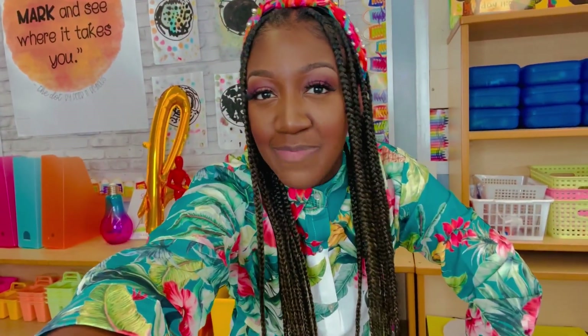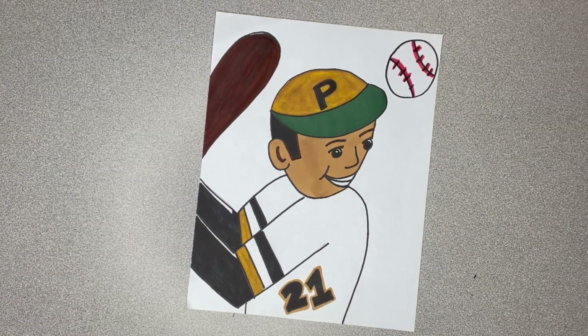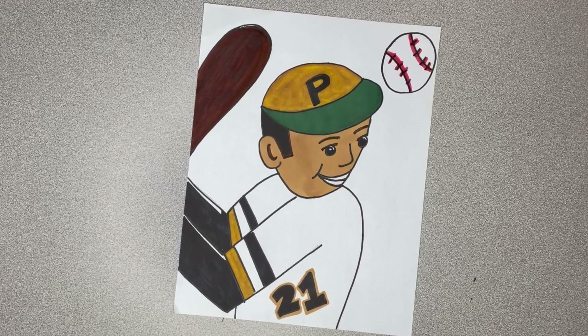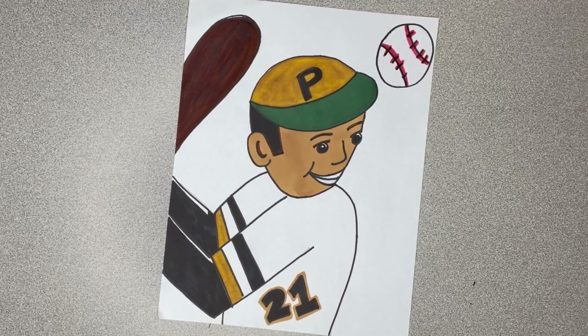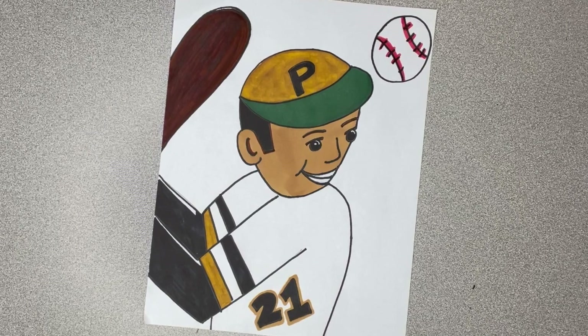Hi and welcome back to Art Online with Amelie Haynes. Happy Hispanic Heritage Month. Let's get started with some art right now. Let's draw Roberto Clemente. We honor him for breaking barriers in baseball and for his charity work and selflessness. He always gave back to his community and others.